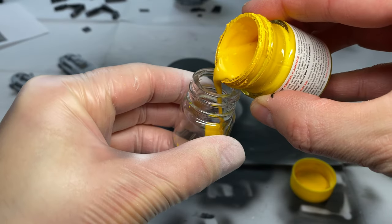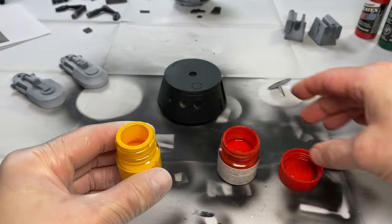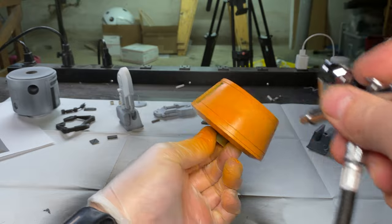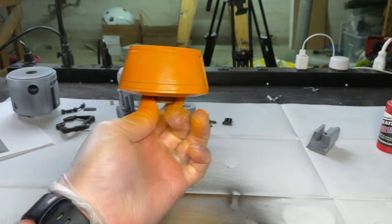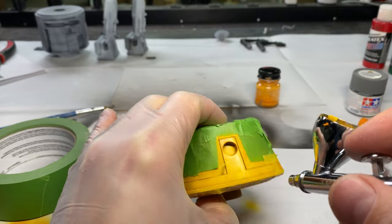Time to make some dark orange. This took a few tries and if I had to guess it'd be three parts orange to two parts red — it was really just trial and error. After the orange dried, I taped off the panels and added the yellow details.